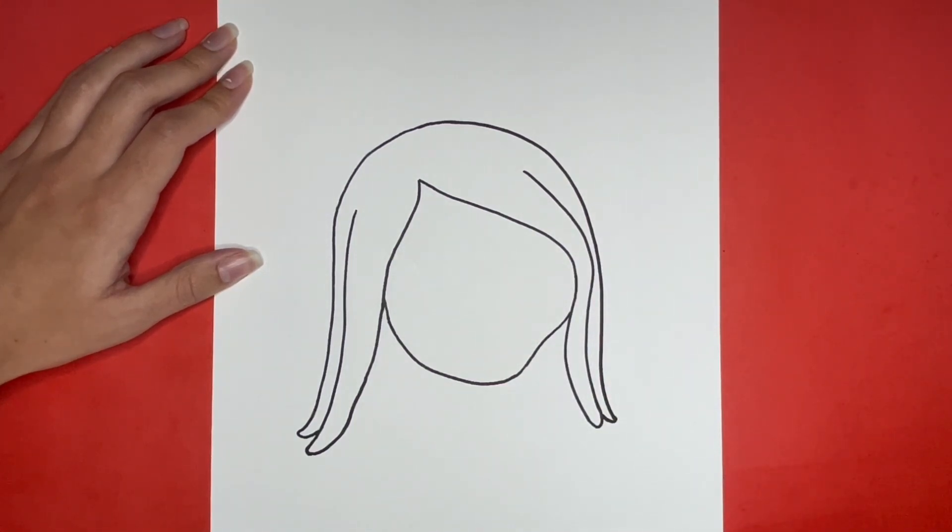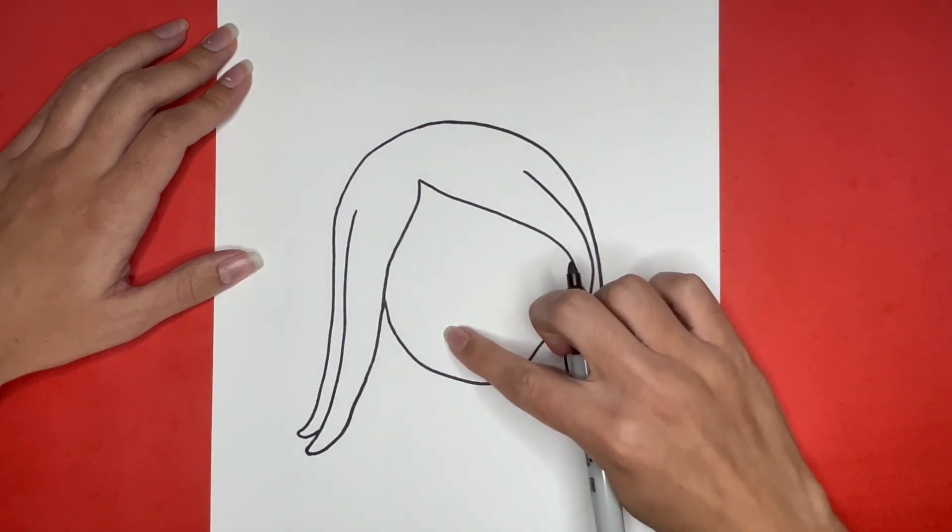Our drawings are looking awesome! Now we are going to begin drawing Ruby Gilman's face. For this we are going to start drawing the mouth. We are going to draw a small curved line going right here.